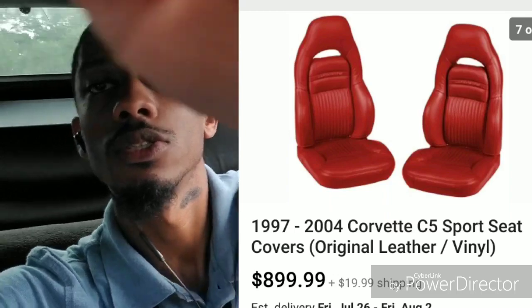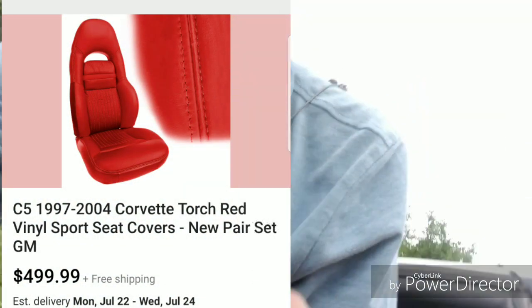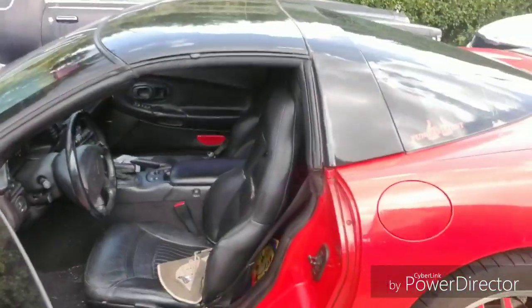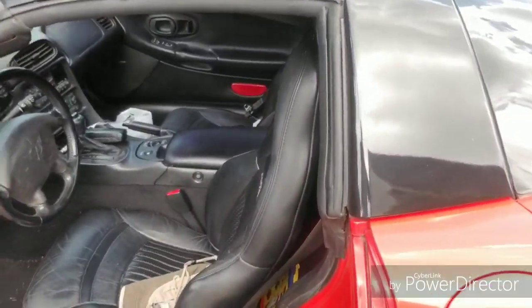I'm not getting seat covers in here because they won't fit right, but I'm wondering — do I want to spend the money and just get these redone all in red? I'm not sure if red on red will be too much or if it'll look just right. So let me know what y'all think — would doing red seats in a red car with the red on red be too much, or would it be just enough?